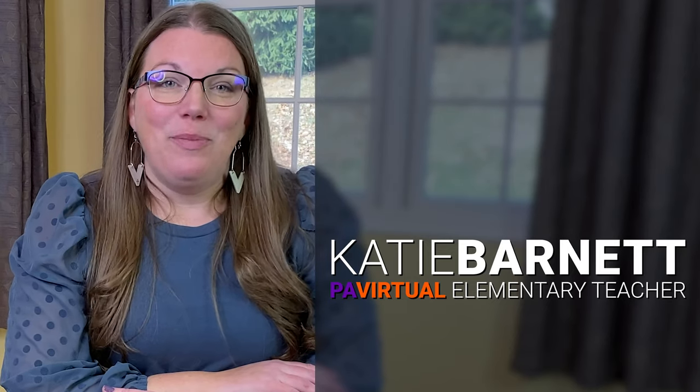Hi, I'm Katie Barnett from Pennsylvania Virtual Charter School. Today we are going to practice one of my favorite math games — actually two of my favorite math games.